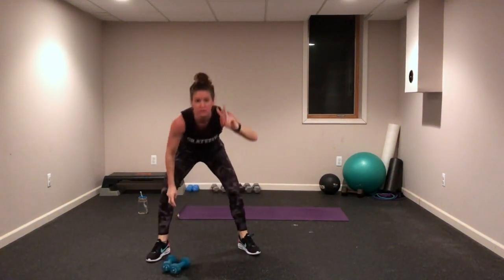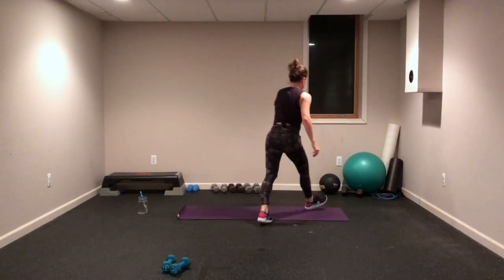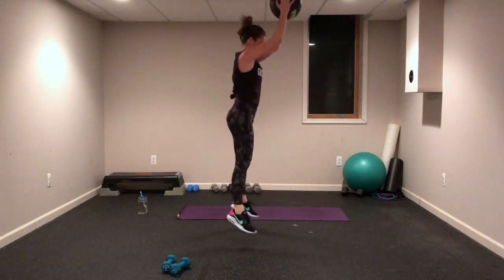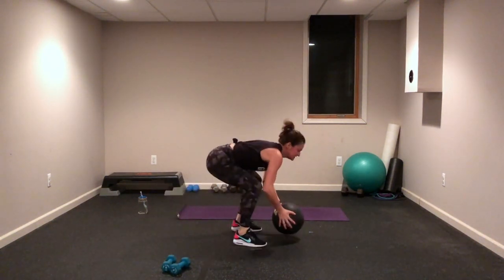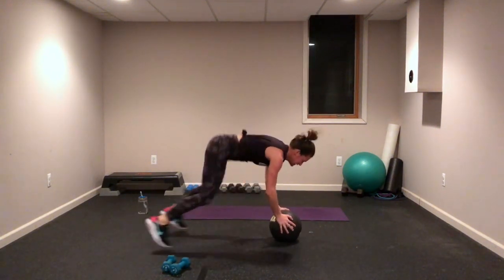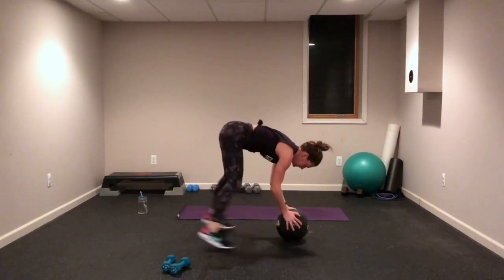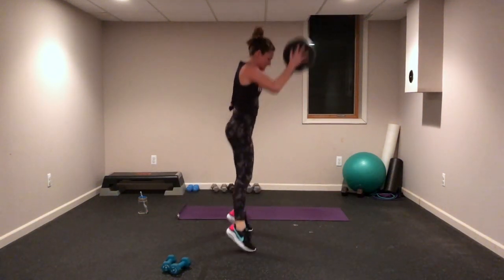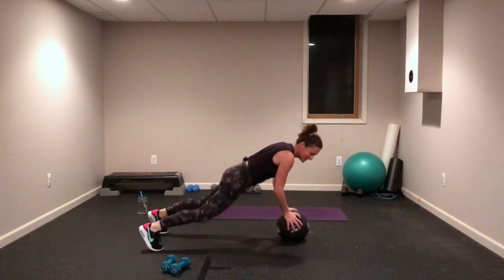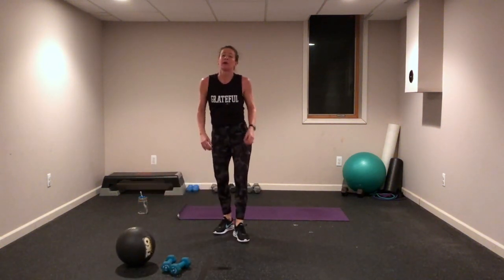Got it! Number two: we have burpees. It's a push, a pull, and a hop up. If you use a medicine ball, it's always fun to add different things to your workouts. You know what a burpee is — modify it if you need to: step in, step out. Almost there — it's only 20 seconds of fun, come on! Number three: squat jumps — we're going to touch the floor and come back up.